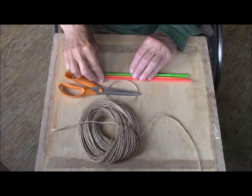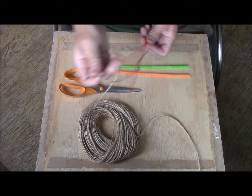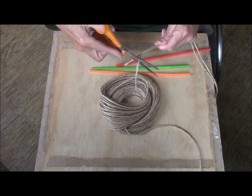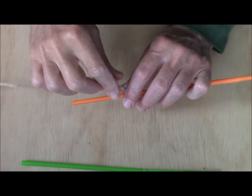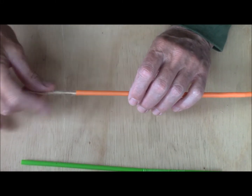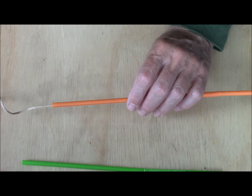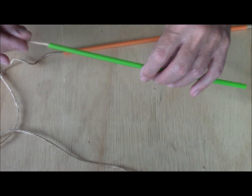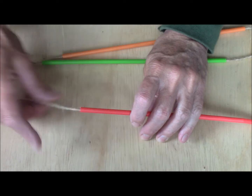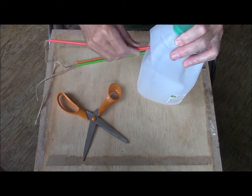For each drinking straw I want a piece of string about twice the straw's length — so three of those. Now the string needs to be fed through the straw. If this is difficult you can always tape the string to a knitting needle or something straight and solid. This dry jute string tends to go very easily through these straws.